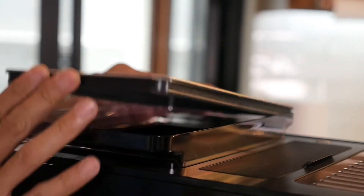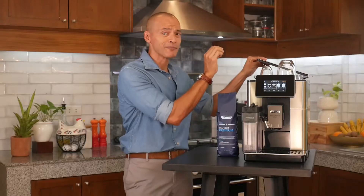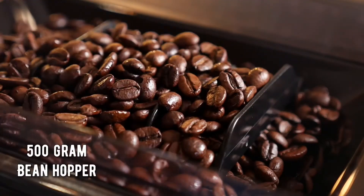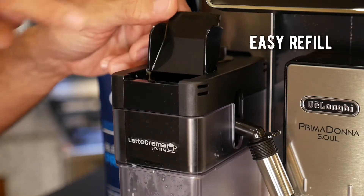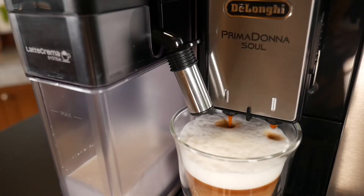Also new on the machine is this updated bean hopper with a new rubber freshness seal — it's almost airtight and actually quite hard to open. It's a 500-gram bean hopper, so lots of beans can fit in there. There's also an updated design on the new latte crema system. They've tweaked the design giving you an easy refill window on the top, and it always delivers the perfect mix of steam and air in your milk for the ideal milk texture for your milk-based drinks.